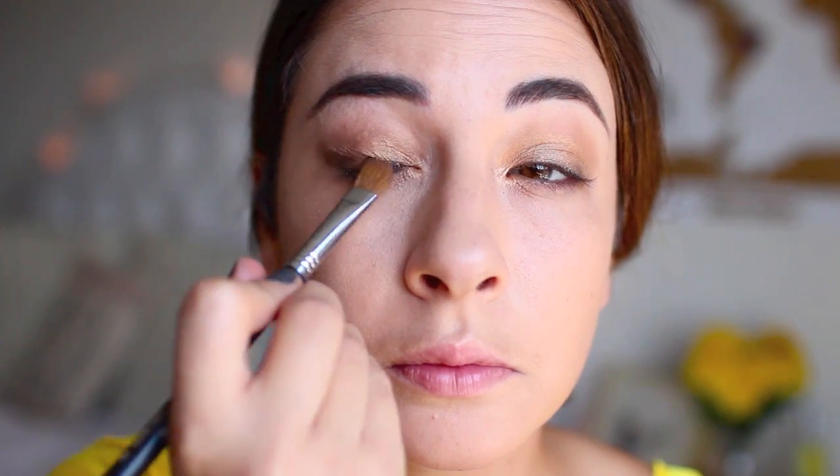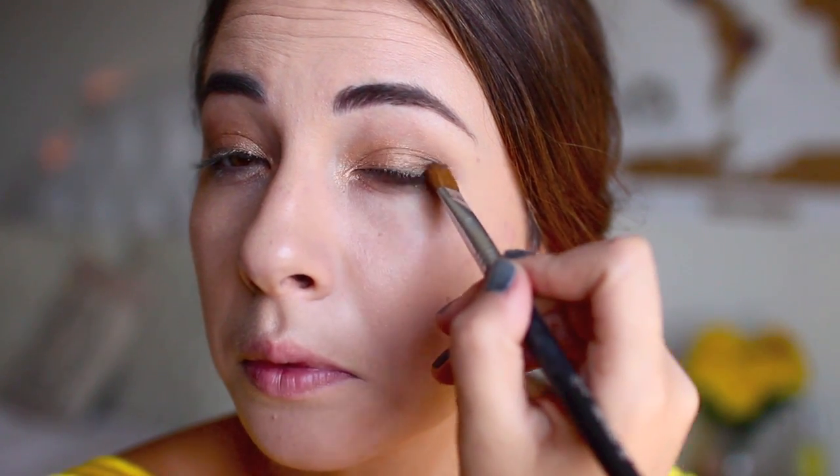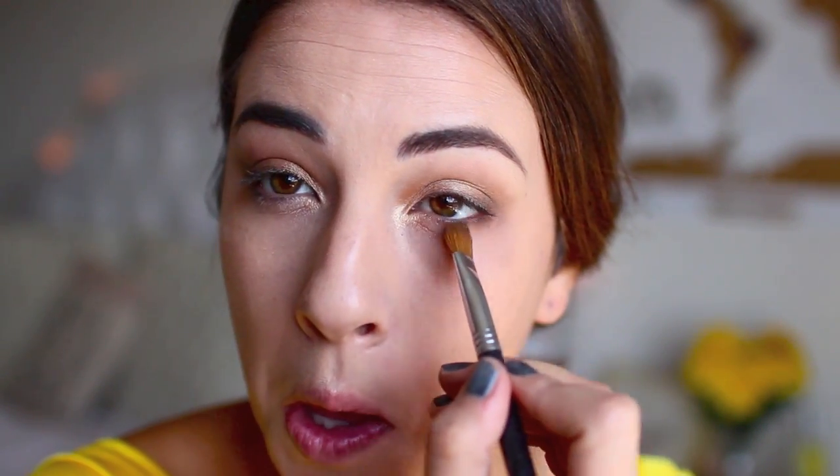Now I'm taking a deeper toned shimmery brown color just to start smoking out the look a little more. We've used a gold, a medium brown, and then a darker brown — all together those are so complementary. I'm just kind of putting it in this V-shape to give it a smokier look, and I'm going to carry it underneath the eye as well.